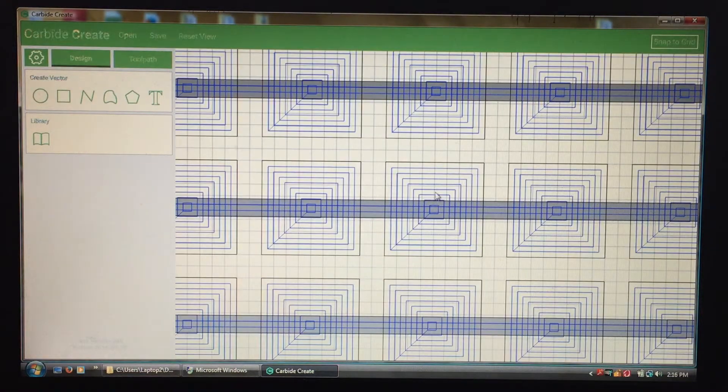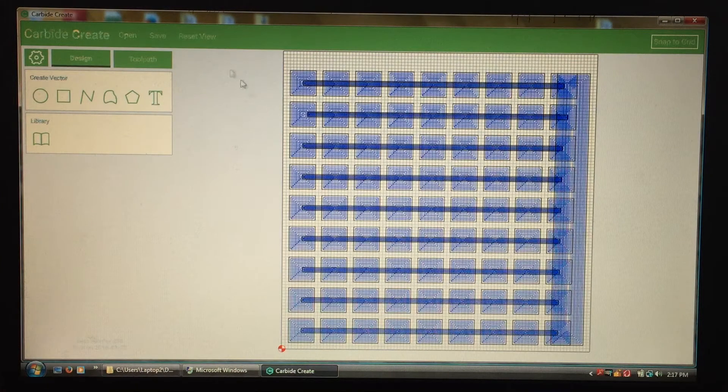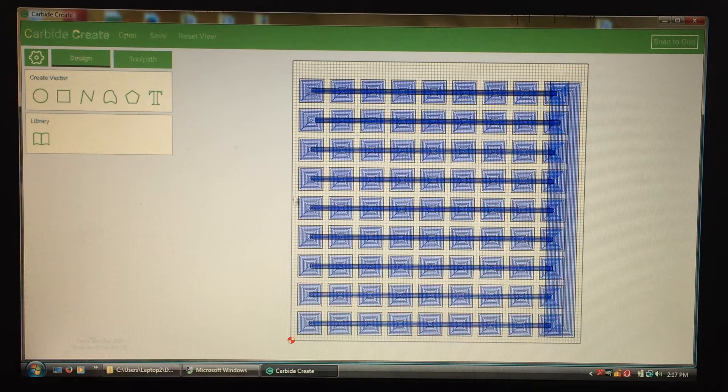If you zoom in you can see all of the individual paths that the tool will take, and they're all in squares as it gradually gets larger. I've also set the dimensions of my cutting area to the same size as my board that I'm going to be cutting, so that everything will line up pretty well.